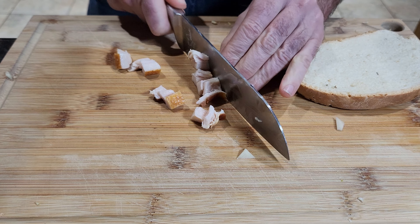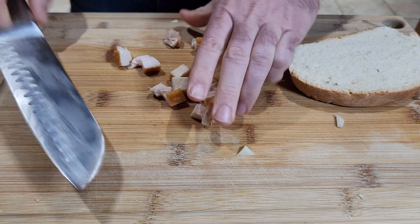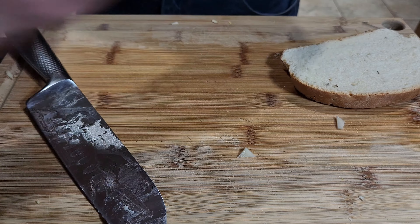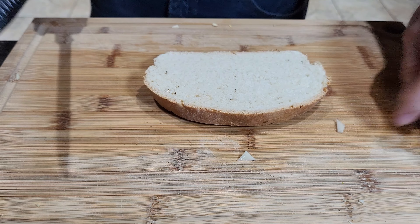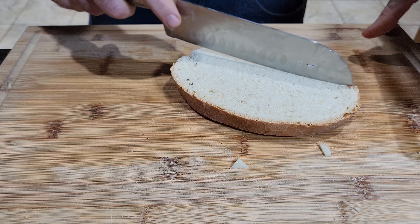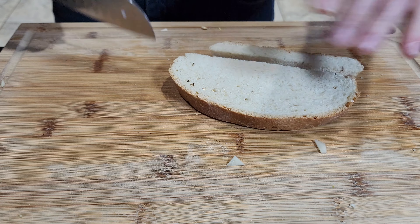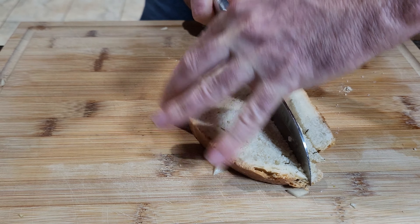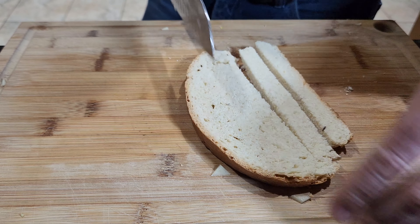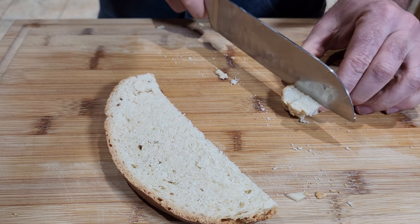We can cut the bacon into smaller pieces — this one will be for our croutons. Put it on the side, and then we've got just a bread. Pretty much, you know, just make nice cubes the size you want — that will be your croutons. You can do exactly the size you want, something like that — like little cubes.